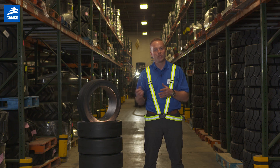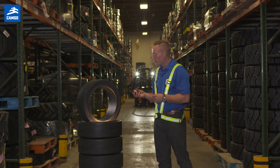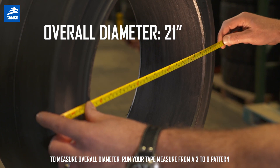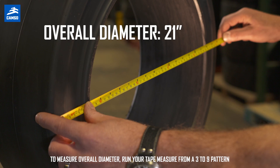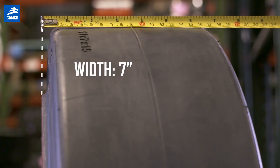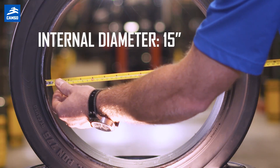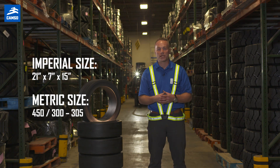Now let me show you how to measure a press-on tire. Using a simple tape measure, the first measurement you want to take is your overall diameter — running the tape measure from a three to six pattern, which will give you, in inches, your overall diameter. The second measurement is the width, taken from one side of the baseband to the other. The internal diameter will be the inside band-to-band area. Those are the three sizes that make up a cushioned rubber press-on tire.